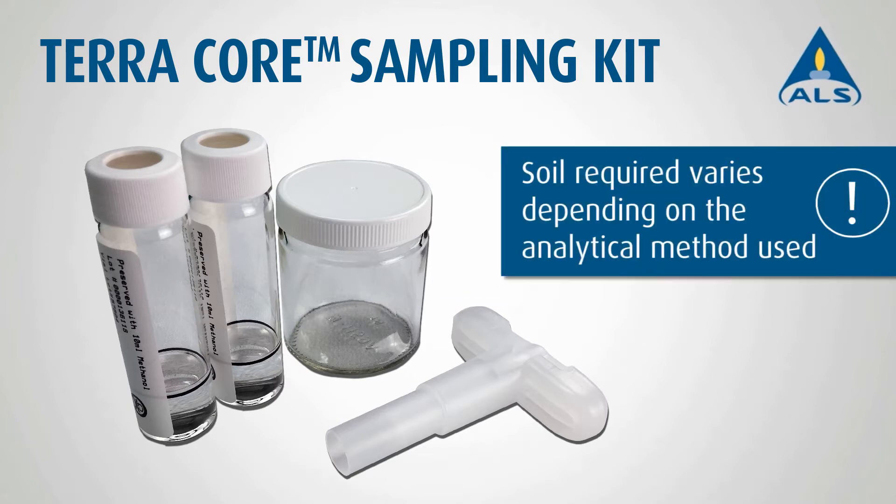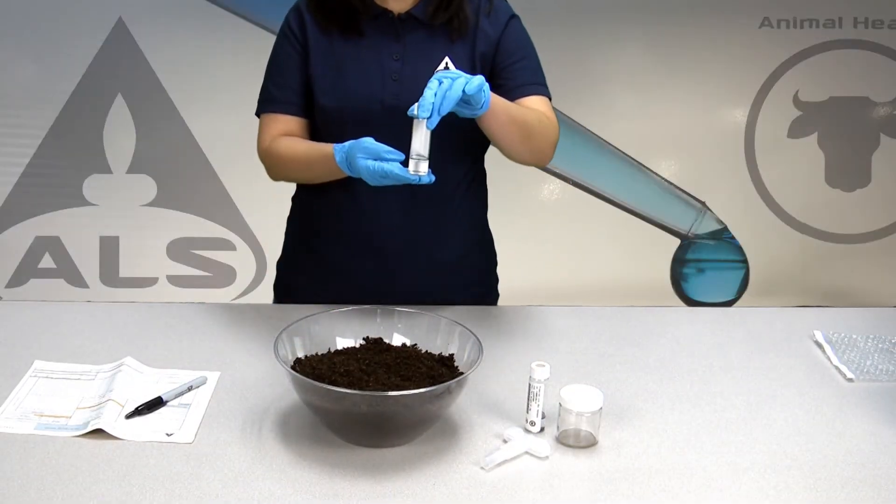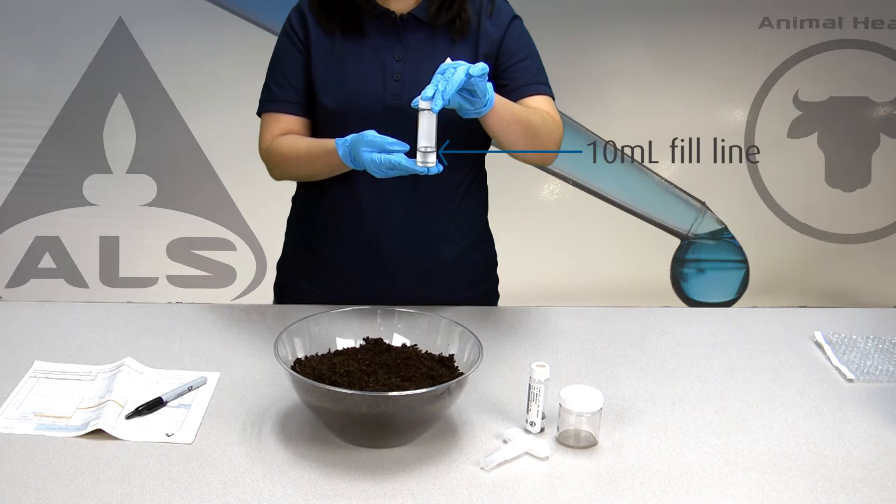The methanol to soil extraction ratio is important for the analytical method. If you are unsure of the amount of soil to meet your required reporting limits, please contact your ALS Account Manager. Before sampling, check the black 10 milliliter fill line to ensure the methanol volume is correct.